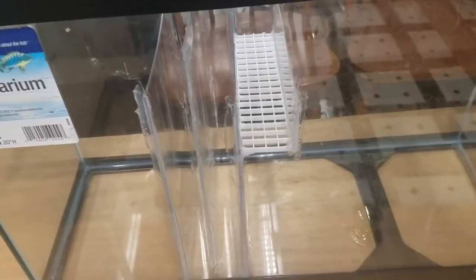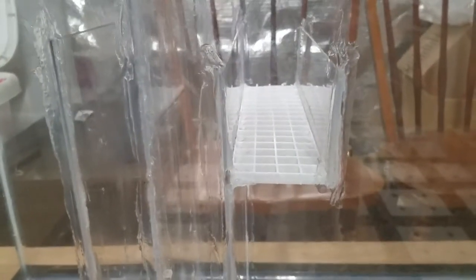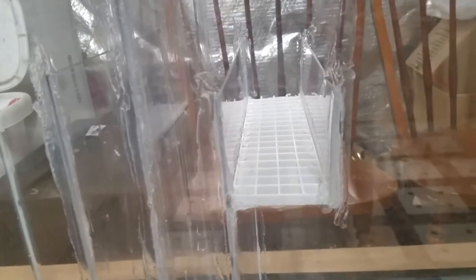CJ was telling me I probably need it to be a little bit taller and deeper, so we'll see how this one goes. I do have it pointed forward a little bit, so I'm hoping the flow will be good through it.